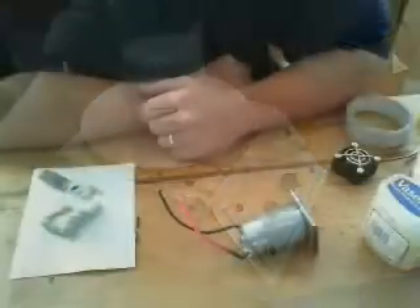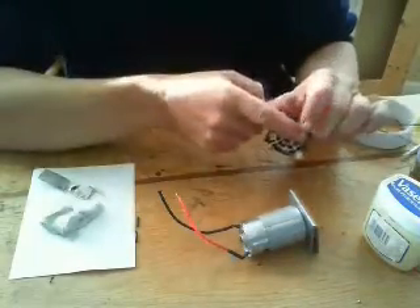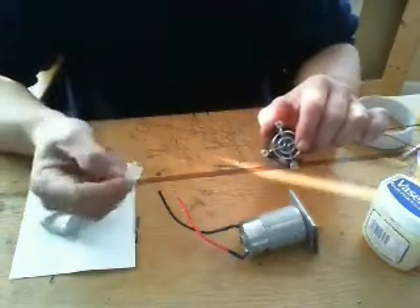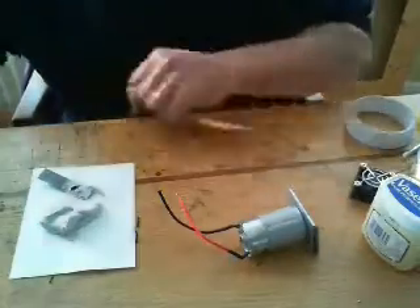Now I had a look on the internet and plenty of people are doing this, and what they're using are these PC fans. So they take off the guard to expose the fan, and they use one of these, which is the neo-magnet out of a hard drive. They glue the magnet onto the PC fan, connect it all together, and hey presto, we have the basis of a stirrer.